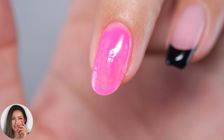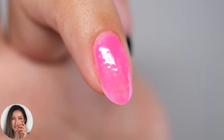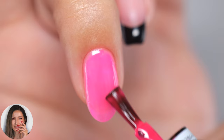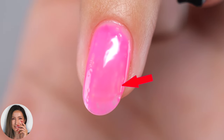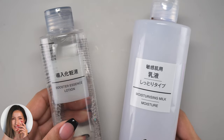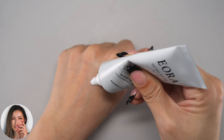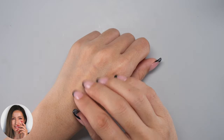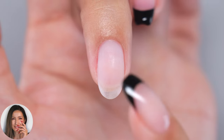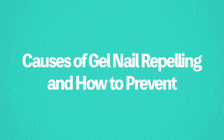Hi everyone, it's Asuka here. In this video I will show you the causes of gel nail repelling and how to solve this problem. This is a phenomenon that occurs under certain conditions. I will explain in an easy-to-understand manner what you should not do and what you should be careful of before applying gel. Let's get started.